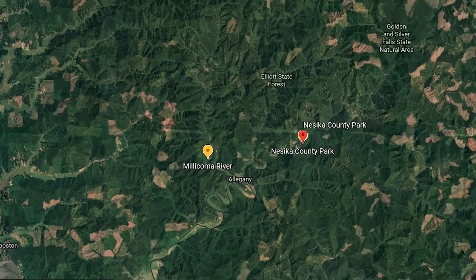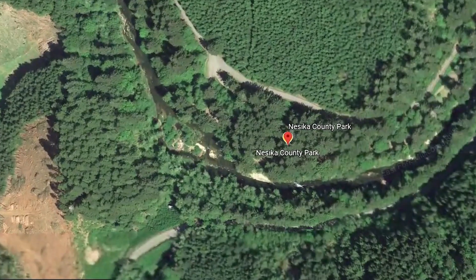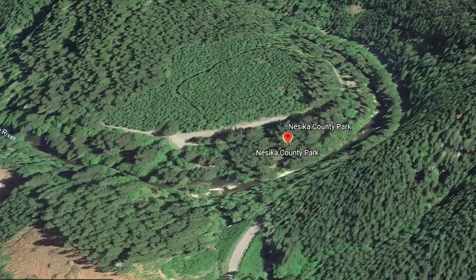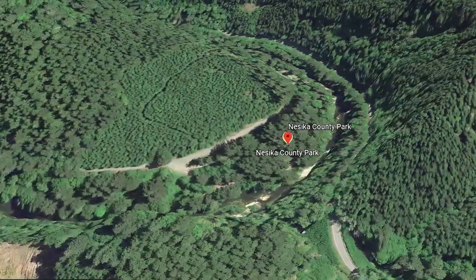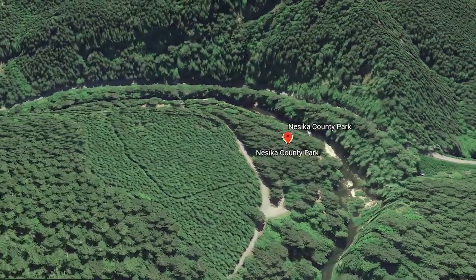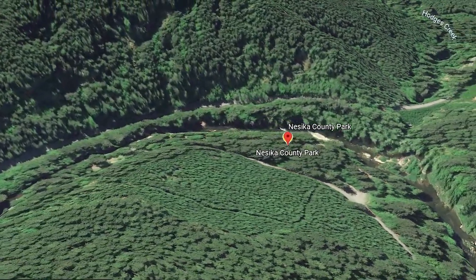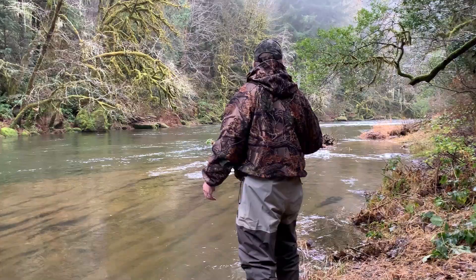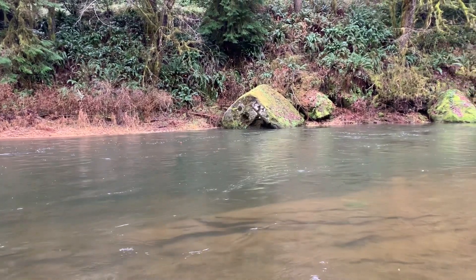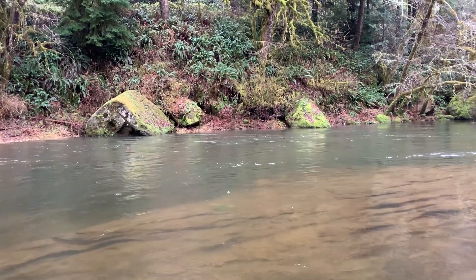This is on the East Fork of the Millicoma, so it's in the Coos River system on the Millicoma Fork. And this is an area called Naseka Park — it's a Coos County Park, real accessible to the public for fishing. This is one of the areas where we acclimate some of our steelhead smolts. We release the smolts here so those adult fish, when they come back, should be keying in on returning here to the Naseka Park area. That's exactly why we put the hatchery fish out here — for people to catch.